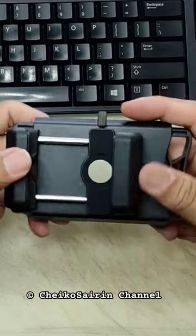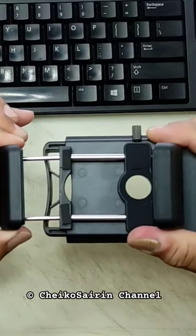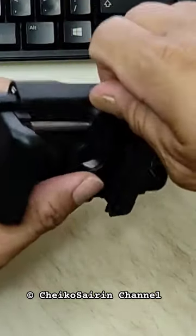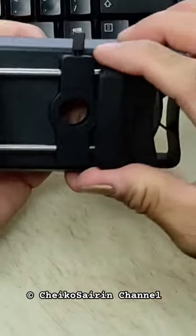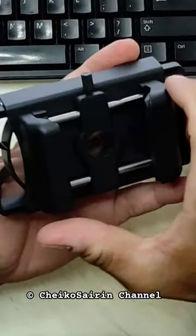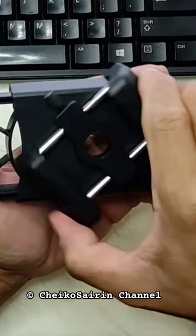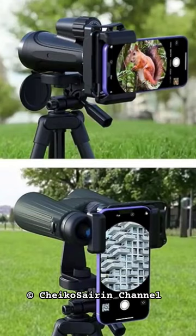This adapter is made of strong plastic material, where the clamp has an internal spring that can be adjusted easily. It is also included with a safety screw to prevent the clamp from moving left and right after being adjusted. This adapter can also be rotated 360 degrees, so taking pictures and videos can be done horizontally or vertically.